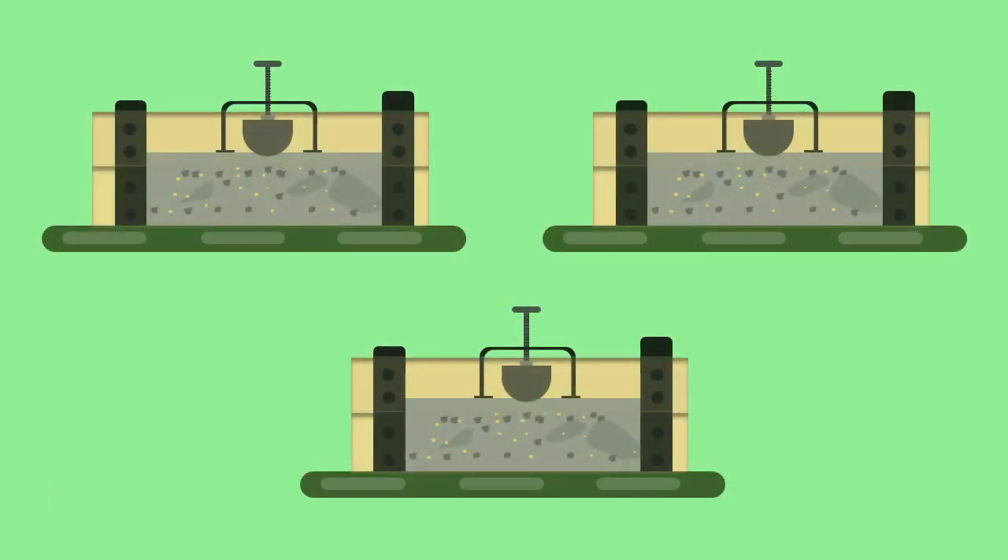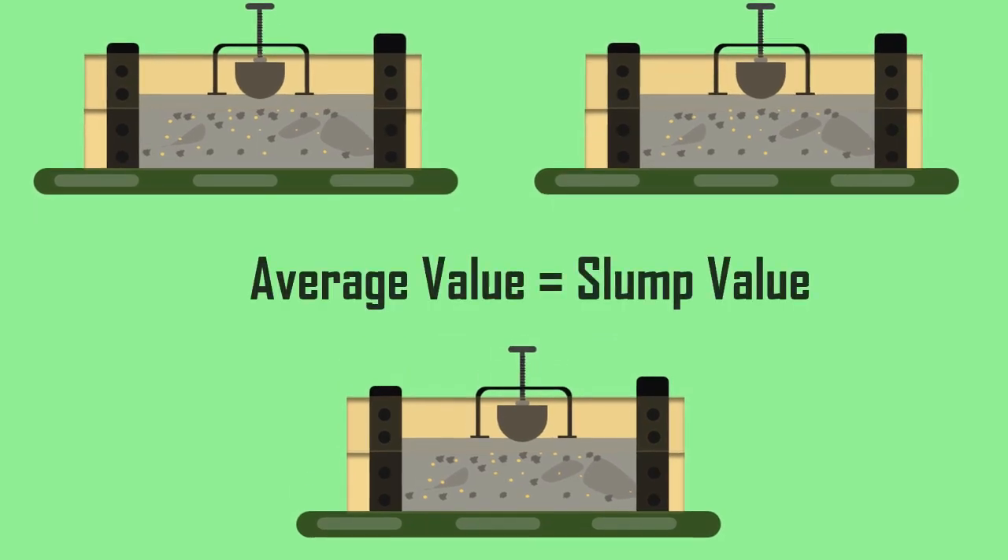Similarly, another two measurements are made on the same sample and the average is taken as the slump value.